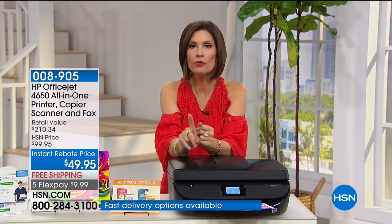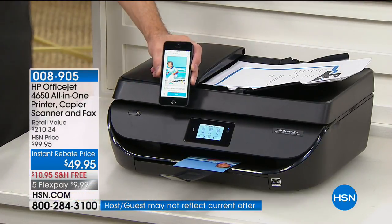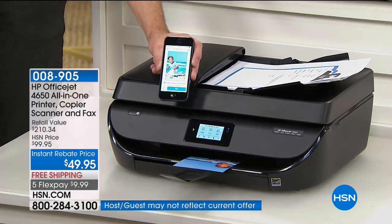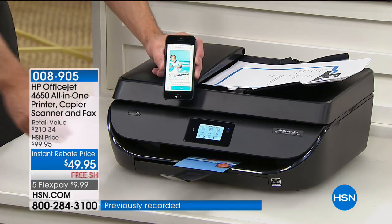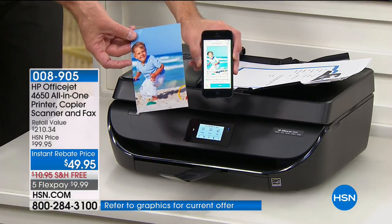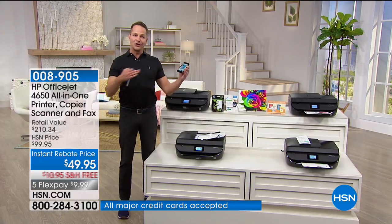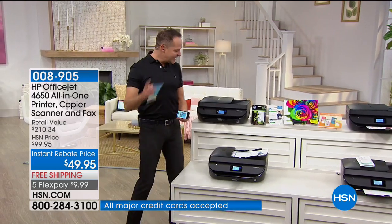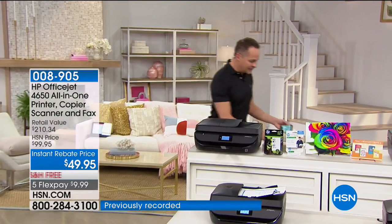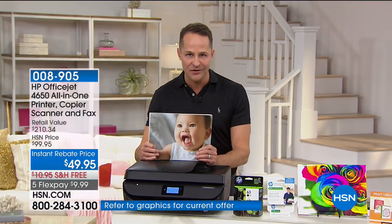We're also including one month of HP Instant Ink with this purchase. HP Instant Ink is the most inexpensive way to get your ink — going to the store costs a fortune. At $49.95 with the auto document feeder, here is the kind of printing you can expect: a print sent from a smartphone, whether iPhone or Android or any device, and this printer is 100% universally compatible. This is also the lowest price color printing in America on any printer under $300.